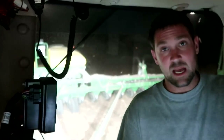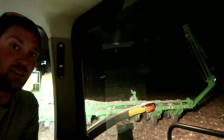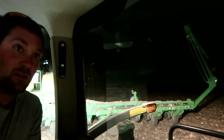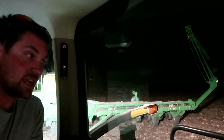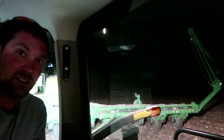Well, this is a first — that winglet right there is stuck halfway up, halfway down, so I can't fold the planter up, and I'm about out of diesel. Dad's coming to get me right now. We're just going to leave this thing sit on the edge of the field tonight and see what we've got in the morning. It's always something. Thanks for watching, guys.